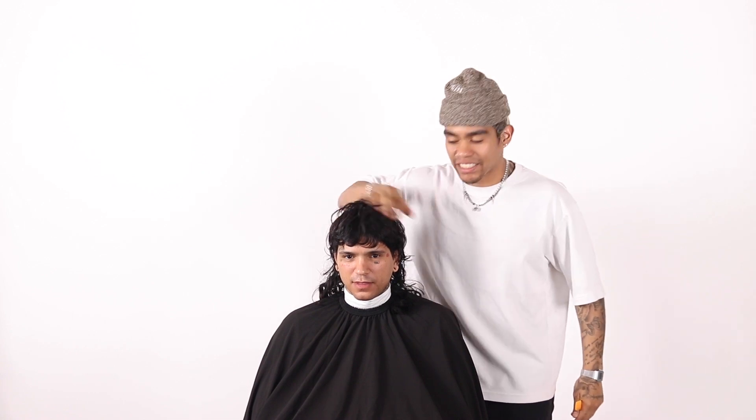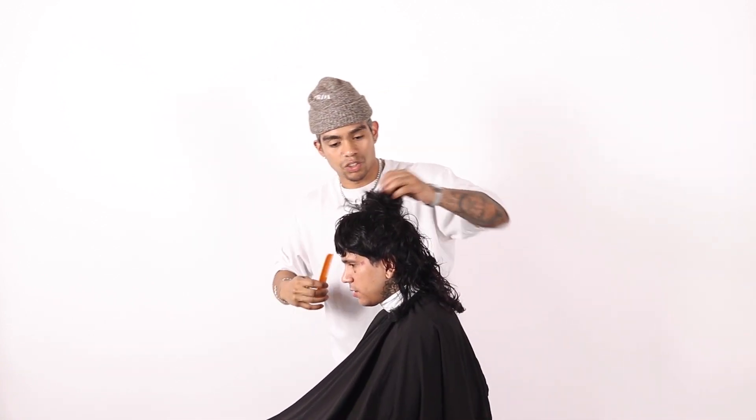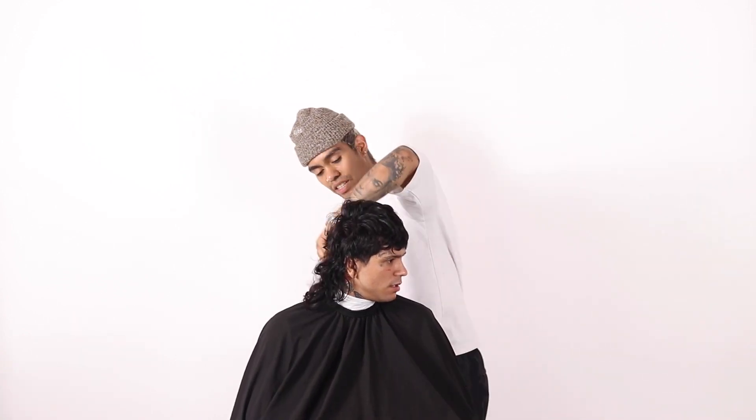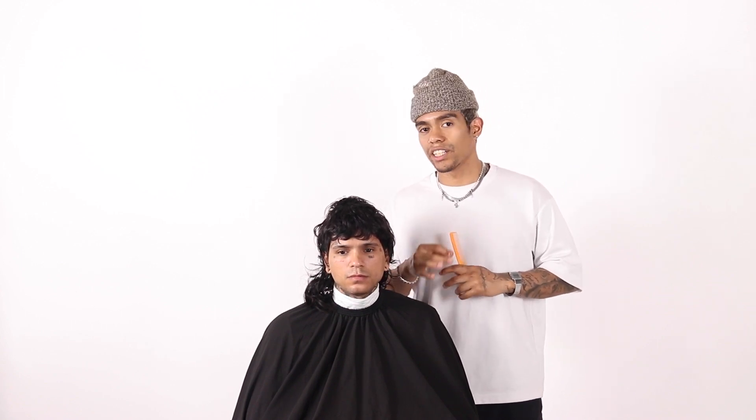Today we're about to get down on the mullet. Got lots of length right here, short crop style on top. Today we're going to talk about the importance of not cutting too much hair. Typically we're going to go ahead and see all this hair where we just want to cut, but today I want to actually give you guys a demonstration on how we can lightly layer and texture the hair to completely give it a whole new life.